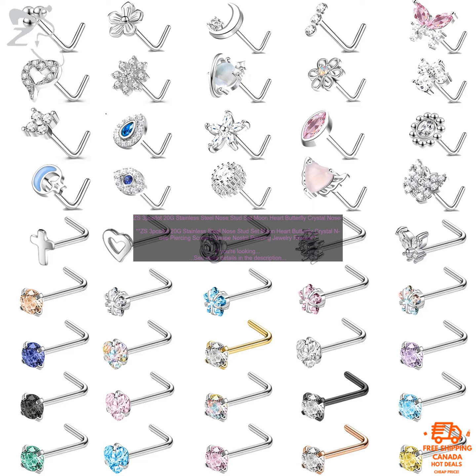Overall, I'm really happy with these ZS3PC's Lot 20G Stainless Steel Nose Stud Set Moon Heart Butterfly Crystal Nose Piercing Screw L-Shape Nostril Piercing Jewelry. They're stylish, comfortable, and affordable. I would definitely recommend them to anyone looking for a new nose piercing.